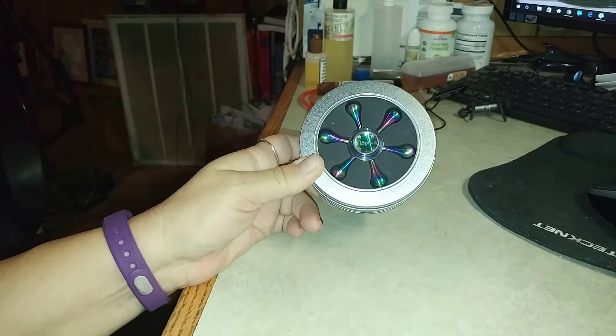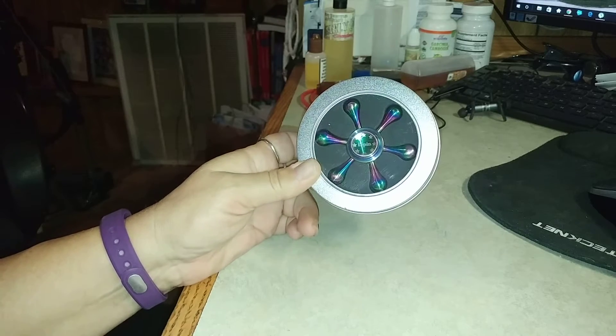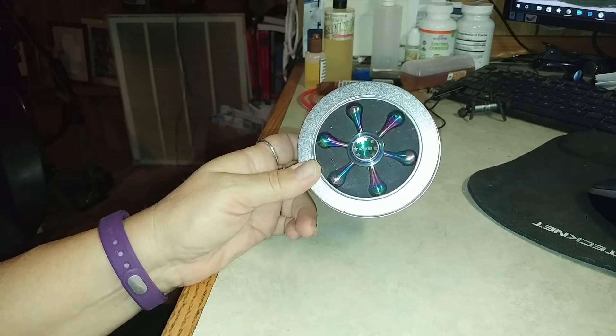Fidget spinners. They're all the rage. Just mention a fidget or a spinner or a fidget spinner to a child and they will tell you exactly what they are.